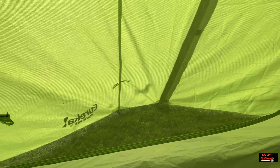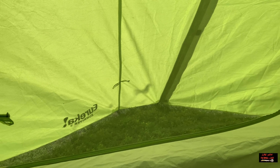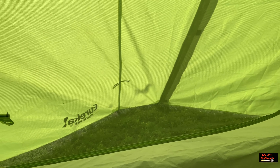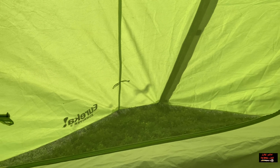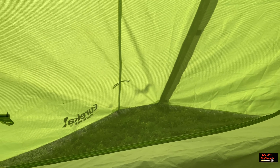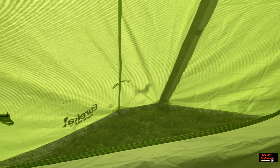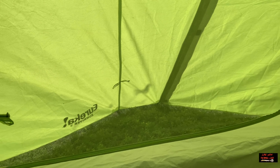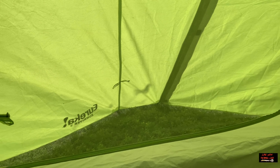My wife and I camped in this tent for a week in the mountains of Colorado, and it worked perfectly. It was in the 40s at night and maybe mid-seventies during the day, and we stayed nice and comfortable the entire time. I don't have a video on that — it was before I started my channel, so yeah, that stinks.